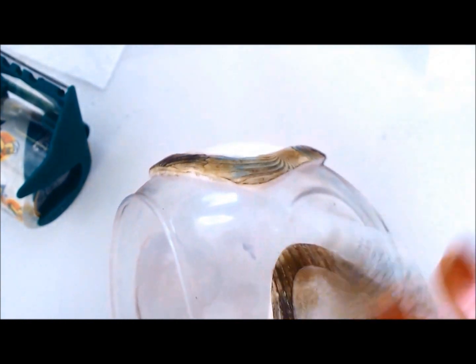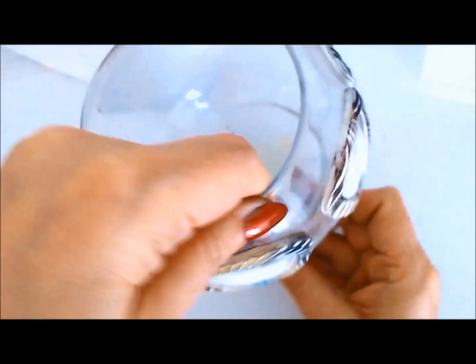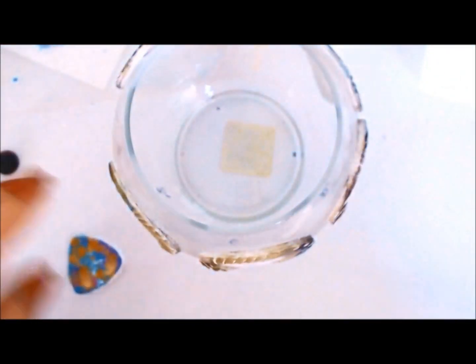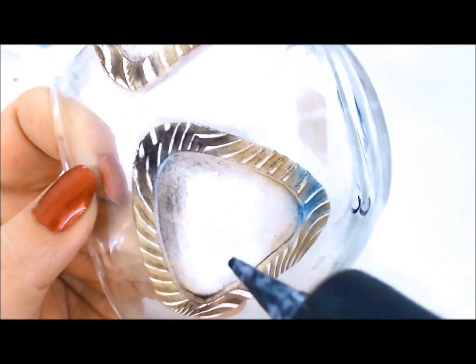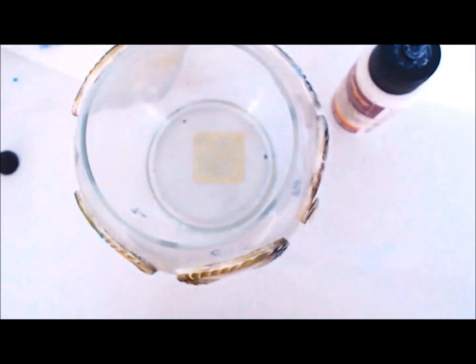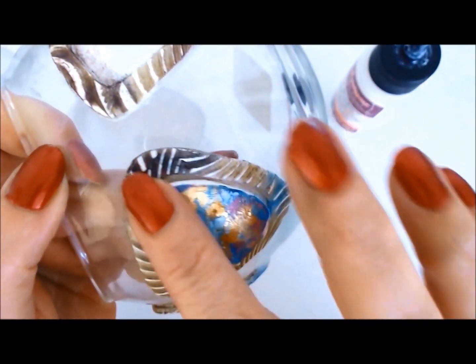Once those are baked, it's time to insert the central parts — let's call them cabochons. I apply some Bake and Bond first, then place the pieces, making sure to put a little Bake and Bond on the edges too. Then with a roller pin I very gently stretch them to fit all the way into the bezel.